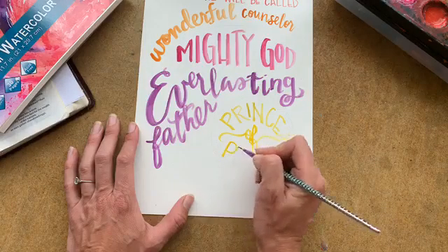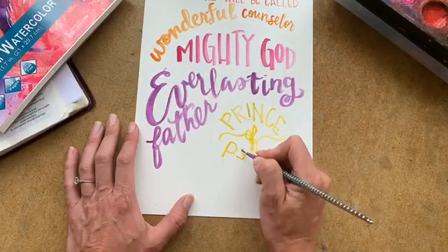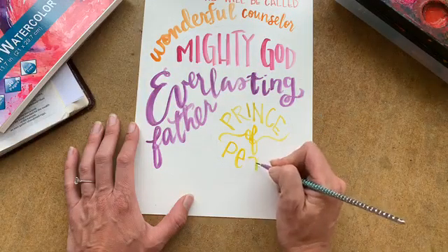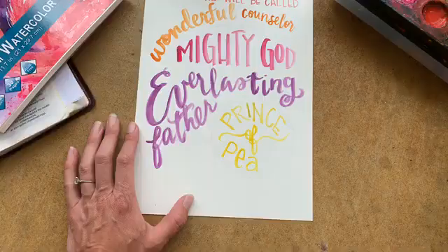And don't we all need that peace right now? I know I for sure do. So I'm going to do that in almost like kindergarten handwriting, bringing that around.